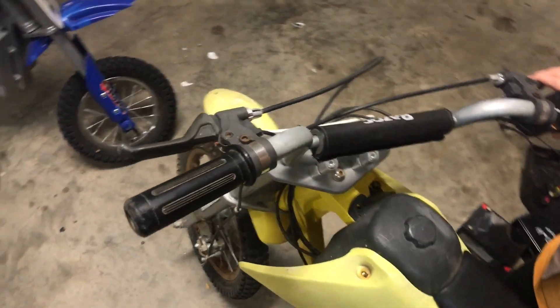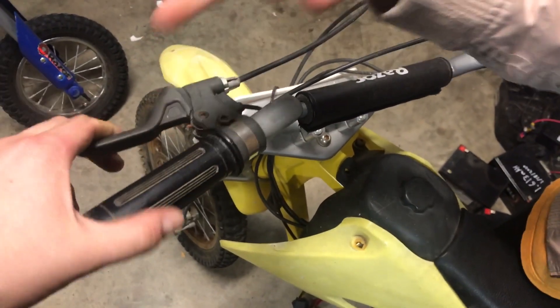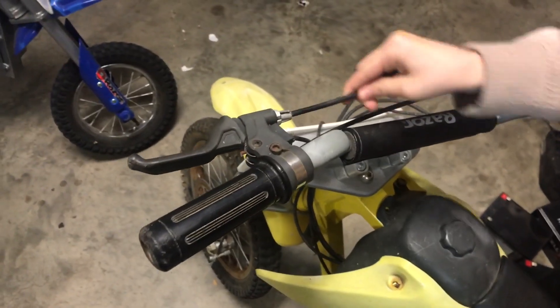The left side brake handle is busted — it's just flopping around. So that's something we'll have to replace.